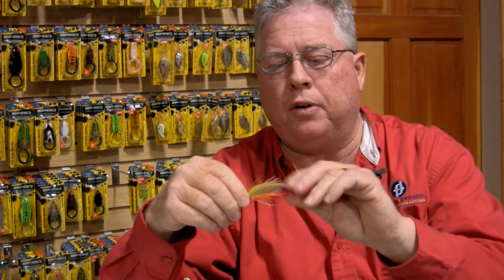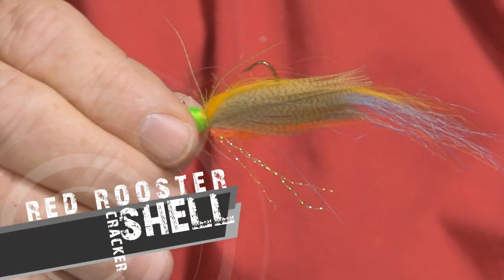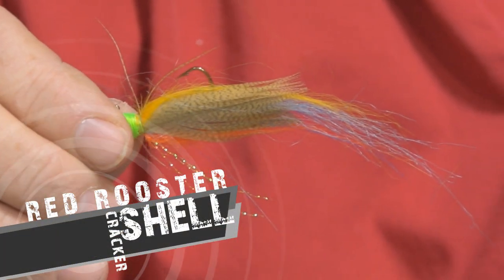Another one of our panfish flies — we're calling these panfish spurs, our fighting spurs, that's what I call these flies. This is a shellcracker, and we're using a light brown duck feather with baby blue, yellow, and orange hair under it. We're very proud of our shellcracker fly.